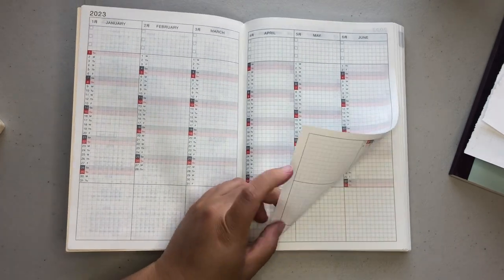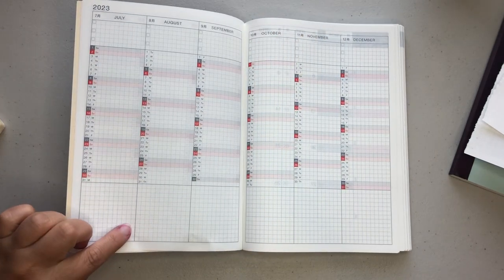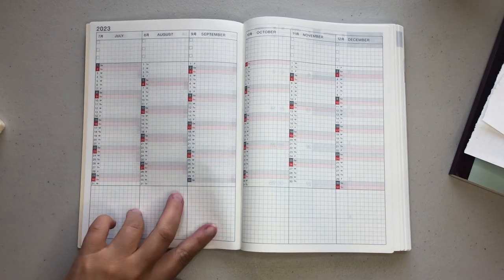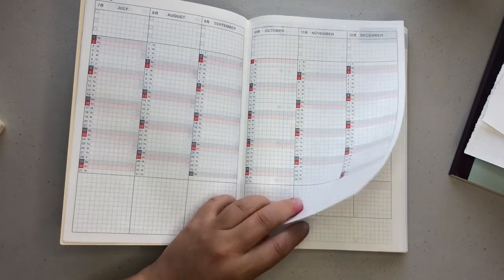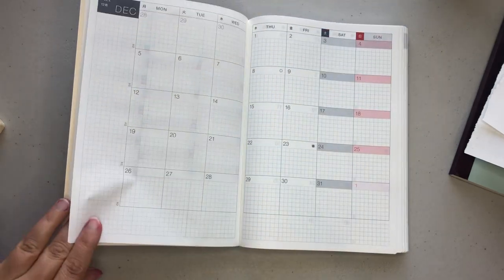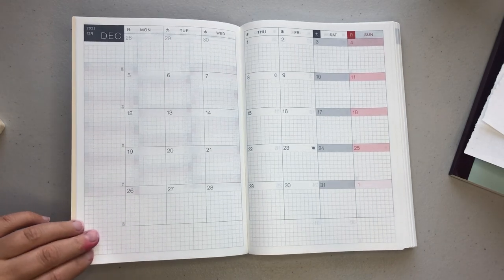To be honest with you, I've used Hobonichi — I think this will be maybe my fourth year now — and I cannot get the hang of this section. If you enjoy habit tracking, I think it's a great little area, but for me it just doesn't work no matter what I try. So we'll see how I use it next year.